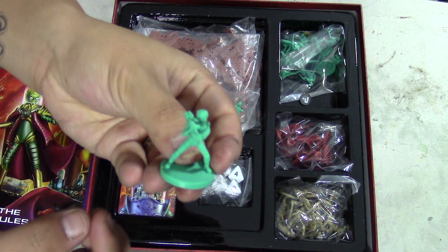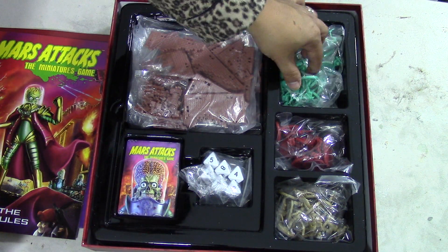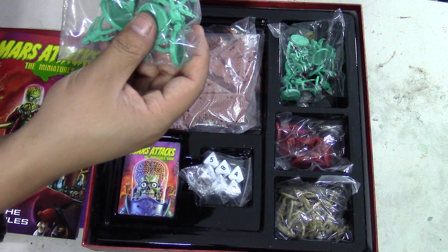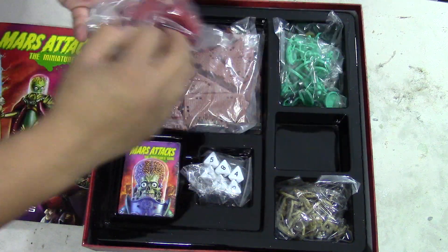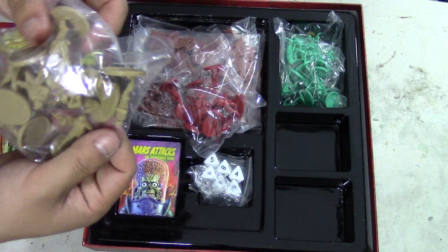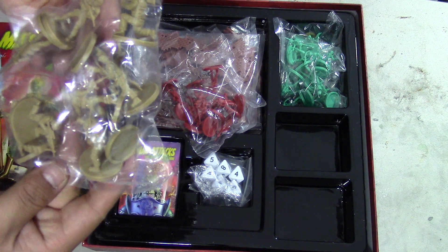I'll put the helmets away because knowing me I will absolutely lose them. Let's see how many are in this pack — one, two, three, four, five... one, two, three, four, five — there's ten in the pack, so that's actually pretty good. I'm assuming there's ten in this pack too, with a special character. There are red models and beige models, so that's interesting — civilians and army dudes, I'm assuming. I kind of like the base color too because it makes painting camel a lot easier.